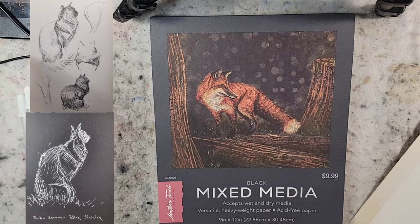It just feels nice. It's 15 sheets, 9 by 12 inches. The price is $10 but every other week Hobby Lobby has their in-house papers on sale — the Masters Touch stuff. So I got this for $5.